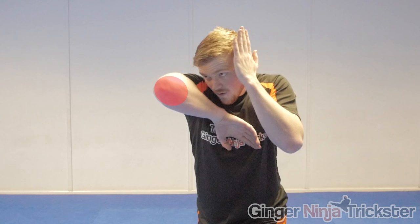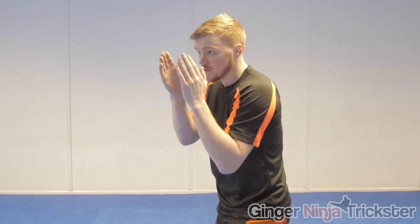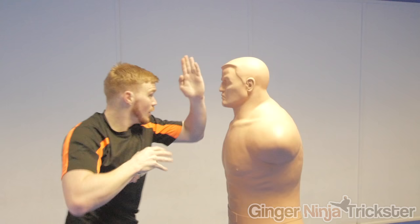Elbows can be a knockout blow but they can also cause cuts and lacerations, especially when targeting around the eyes, and this will make it difficult for the opponent to see. To make this more likely, turning the palm outwards and slightly down relaxes the forearm more and exposes the hook of the elbow, and raking this through as you strike will make this more likely to happen.